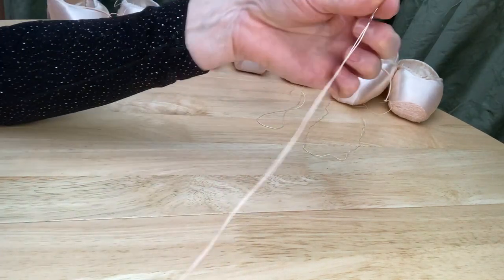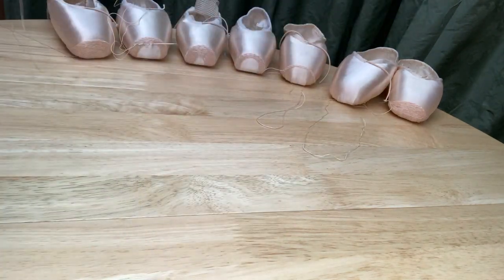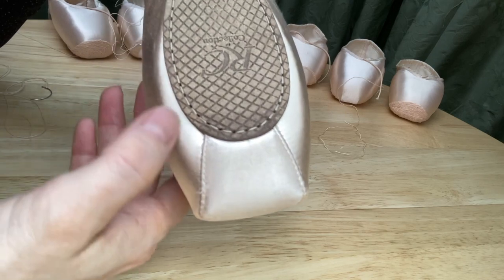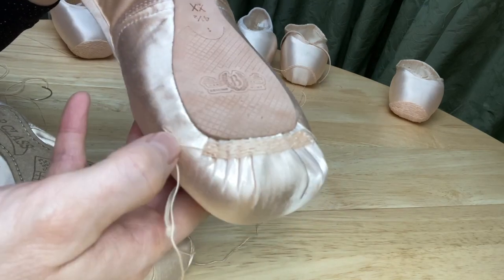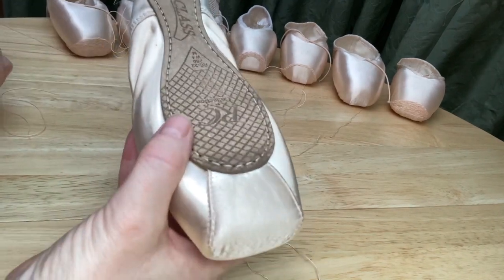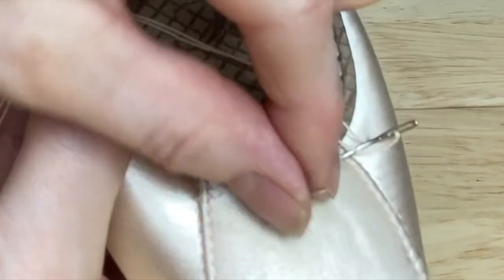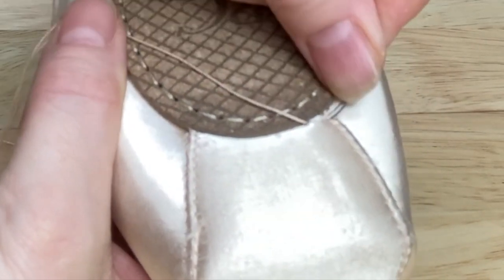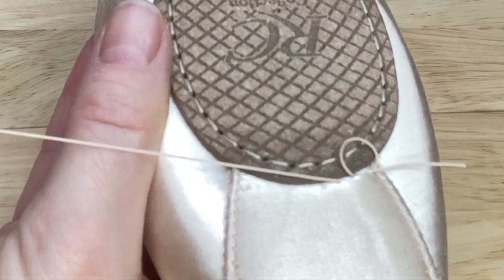I've threaded up my needle with a single thread and no knot at the end — you don't need a knot at all. I've selected some different models of shoes because you can see they look different underneath: that one has a sealed pleat and this one has several pleats. I begin by bringing the needle straight through the satin close to the sole. Just allow it to feed through and stop there — we'll tidy up the ends at a later stage. I'm going to go through there and make the first stitch so that now holds.